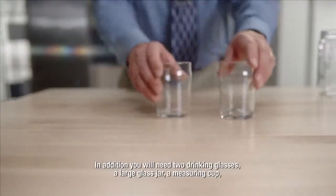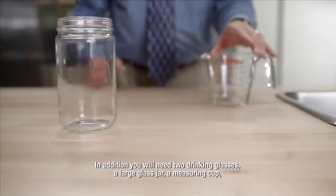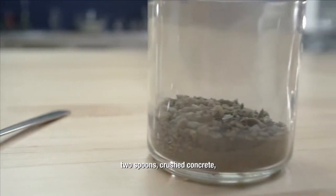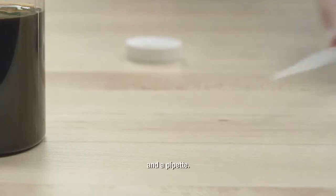In addition, you will need two drinking glasses, a large glass jar, a measuring cup, two spoons, crushed concrete, waste engine oil, and a pipette.